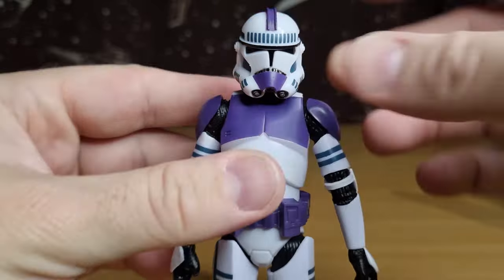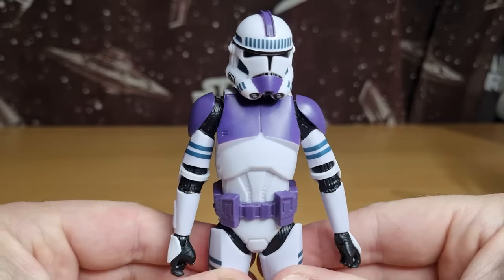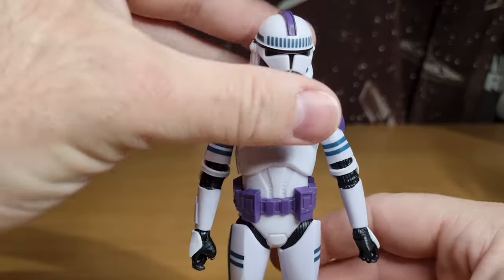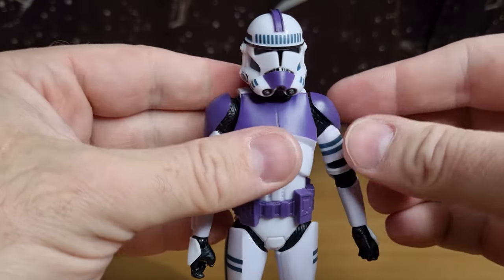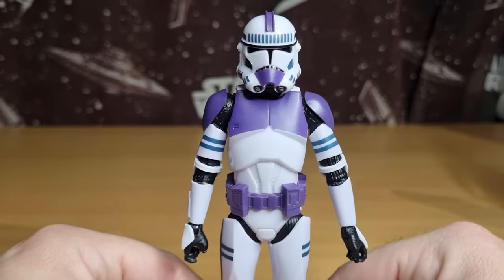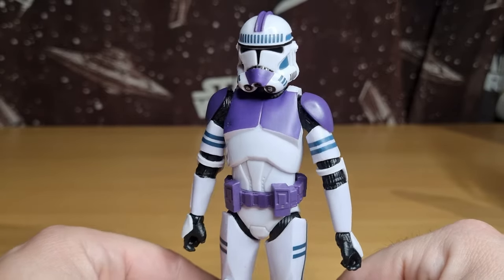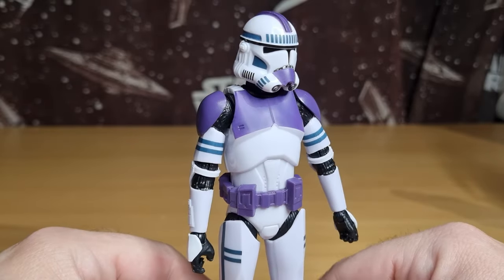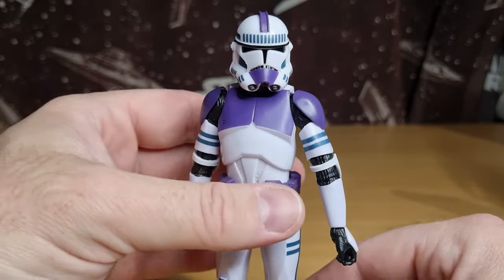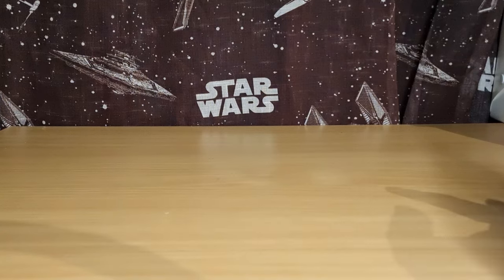It's a nice addition to the clones. I don't do the clones as much as I have in the past. I'd like to see this guy single-packed, maybe with a pauldron or something to set him apart. But we'll take a look at Mace Windu now and do a little bit of a comparison.